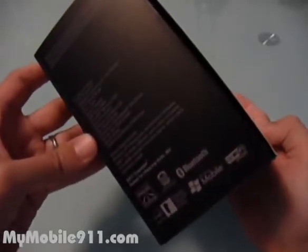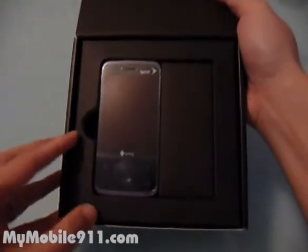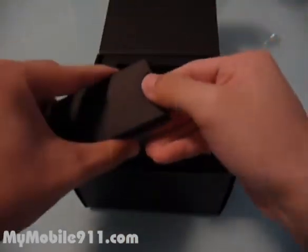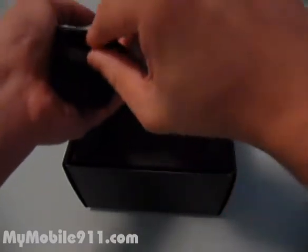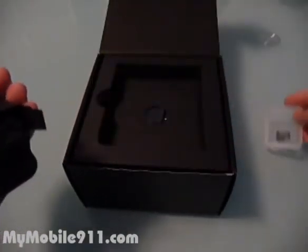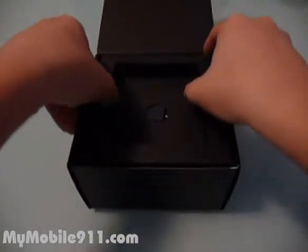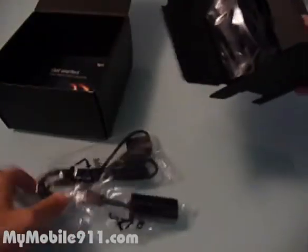Here's the box. After I open it, you'll see the Sprint PCS Touch Pro. Inside you can find a 1GB microSD card, a battery, and here are some adapters — a lot of adapters.